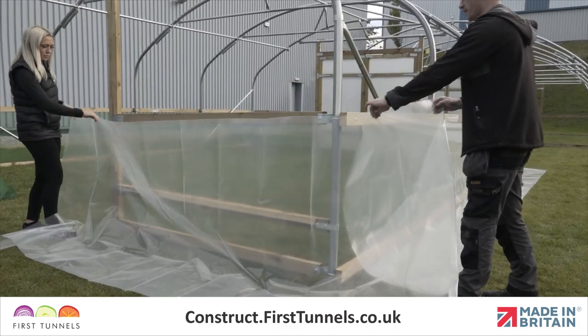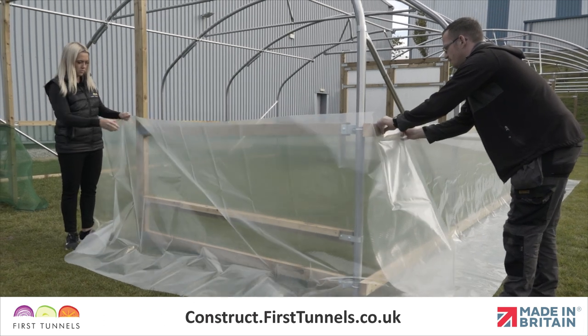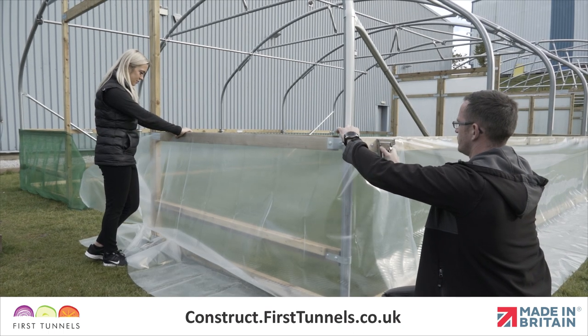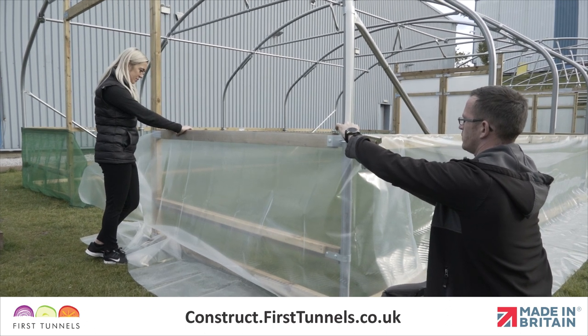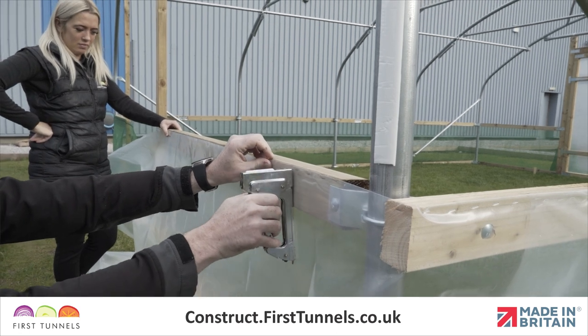We will now fit the corner polythene panels to each end. Roll out the polythene panel and position it so one end is on the 40cm mark and around the corner, leaving it to overhang the door post. Ensure the top edge is flush with the top of the side rail, and staple the polythene panel to the side rail. Repeat on the opposite end.